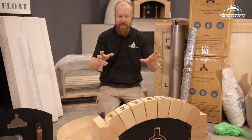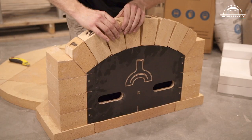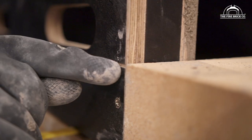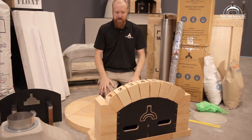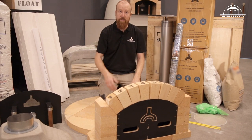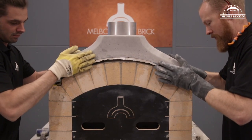Once the dome is built, it's time to lay the brickwork that forms the vent area at the front of the oven. All of these bricks are cut to size for you and there's formwork to build them around. We've even put lines on the formwork indicating where to put your mortar joints. Once you've got your vent arch laid — using more of that refractory mortar mixture — you're going to install the precast flue gallery, which you'll see over here.